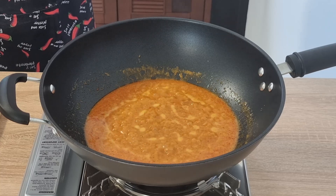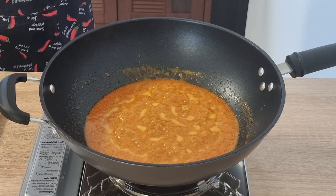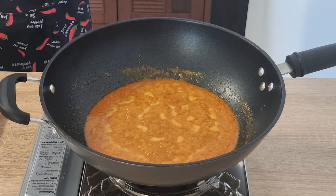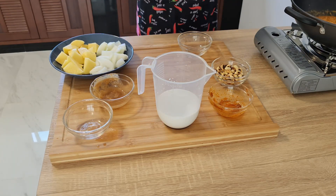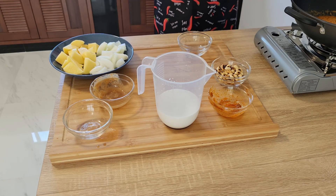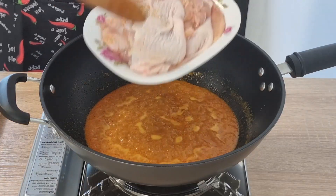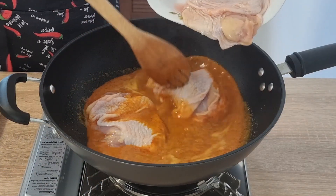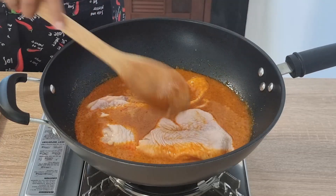Still bubbling away at the same heat. At this point you're going to add your chicken thighs or chicken legs. You can take the skin off if you want — here in Thailand they don't take anything off and they don't normally even bone the thighs, but Onuma's taking the bones out of these thighs.